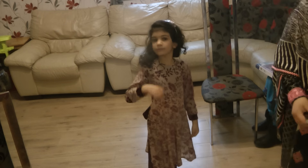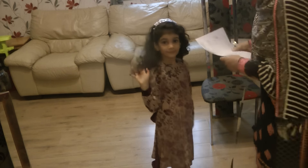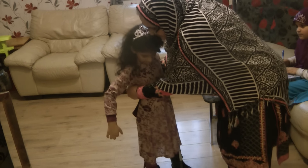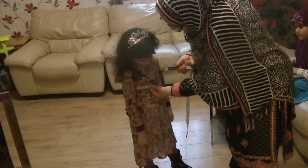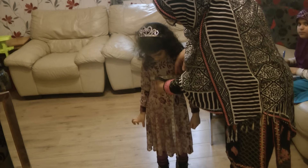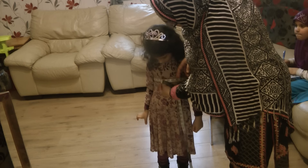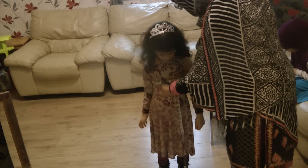Number three is the bust measurement. In Aya's case she's a child so it's not going to be very full. You take the bust measurement at the fullest part of the bust, placing your finger underneath the tape measure and then taking the measurement. In Aya's case it's 22 inches, so number three is 22.